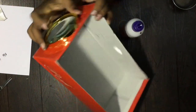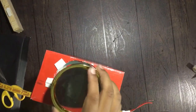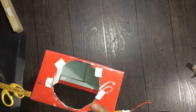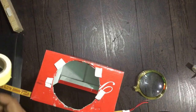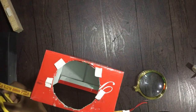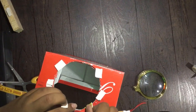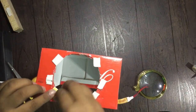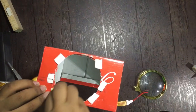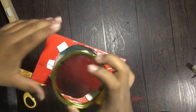Now we have to fit the magnifying glass onto this outline. As you can see, it just fits. To stick the magnifying glass, I'll be using double-sided tape — you have to stick only small pieces like this. Now let's stick the magnifying glass.